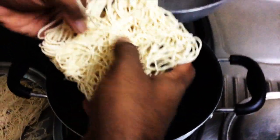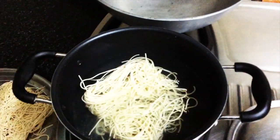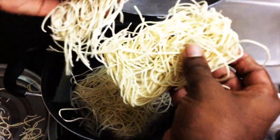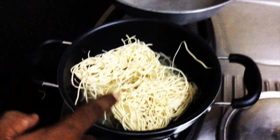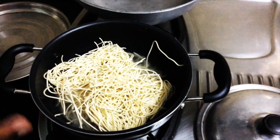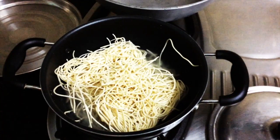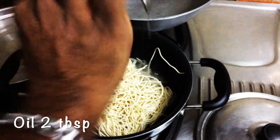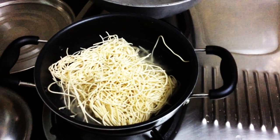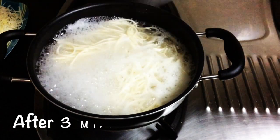We will put the noodles in a bowl. Add 2 tablespoons of oil and add the noodles. The simple concept is that we boil with 2 tablespoons of oil. Add the noodles and cook for 3 to 5 minutes, then open the noodles.